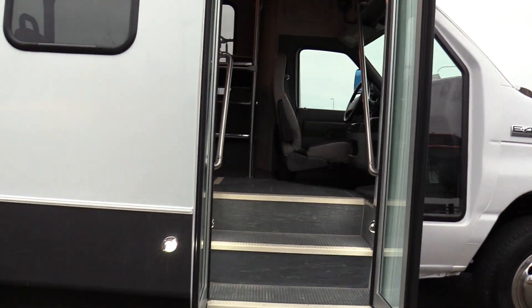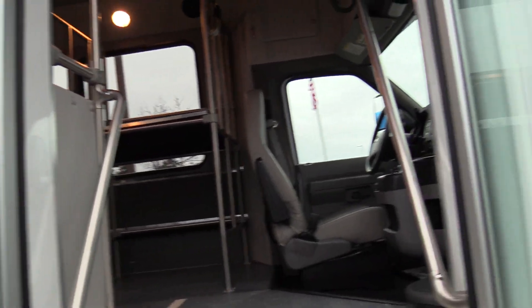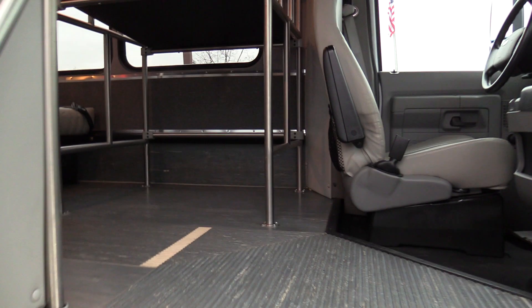Coming on inside, we have an electric operated bi-fold passenger entry door. Grab rails on both sides coming in, gray ribbed aisleway stepway, white step nosing.